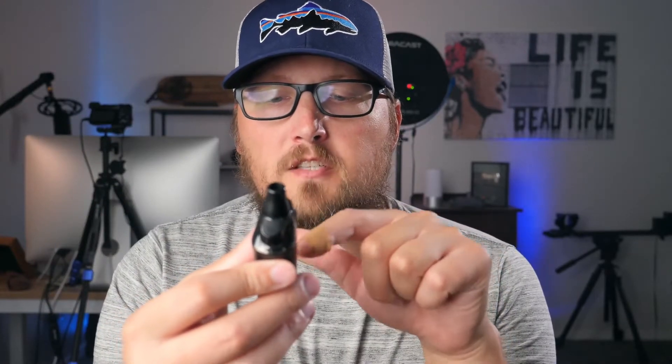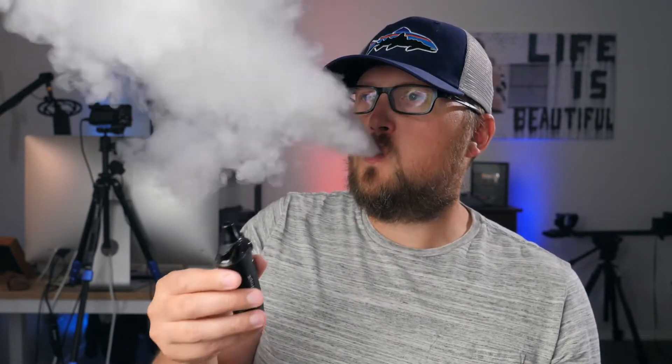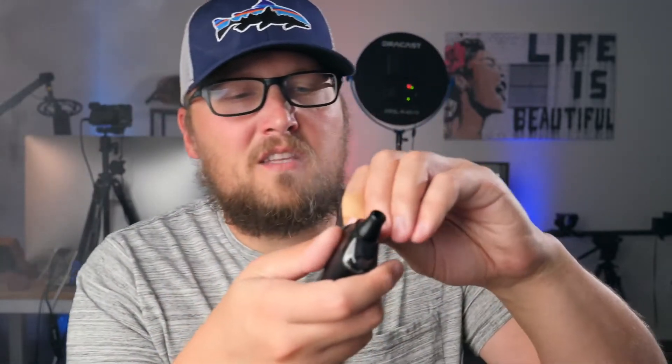Here is the Geyser S - the coil inside is reading 0.25 ohms, at 45 watts, airflow wide open. Super smooth draw, nice restricted lung hit. Now let's close the airflow down about two-thirds of the way - then it's a tighter restricted lung hit. With this coil I don't think it's great for MTL, but you might be able to do it - yeah, kinda - but this one's really better for restricted lung hits.